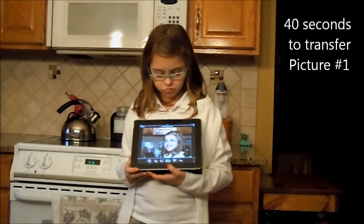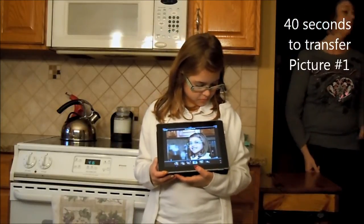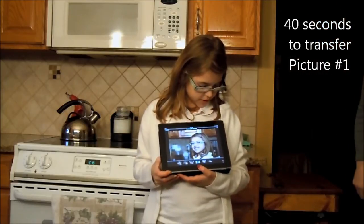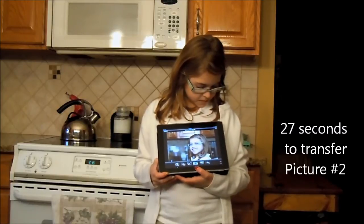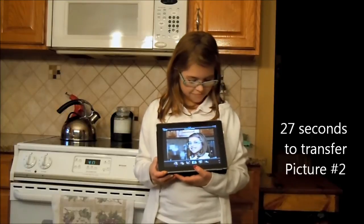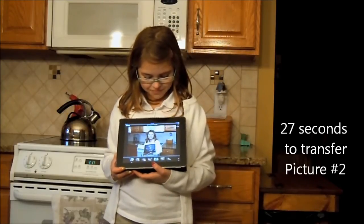It's loading. It takes about 30 seconds, I guess. It's almost done. There it goes.